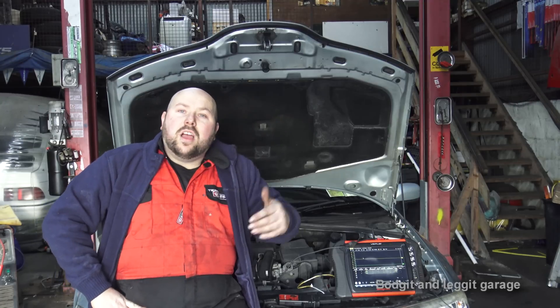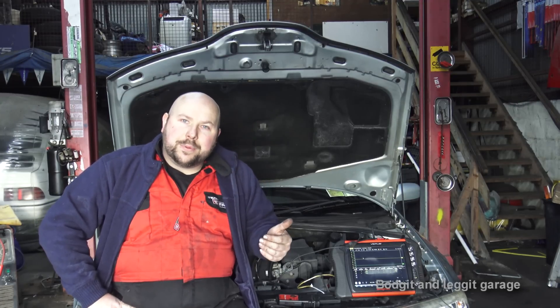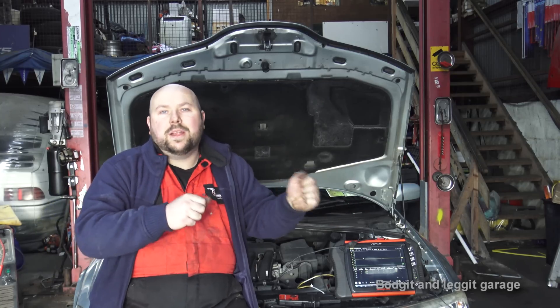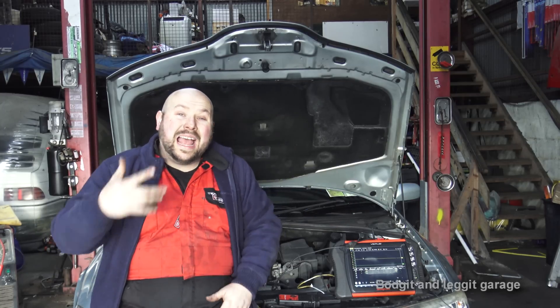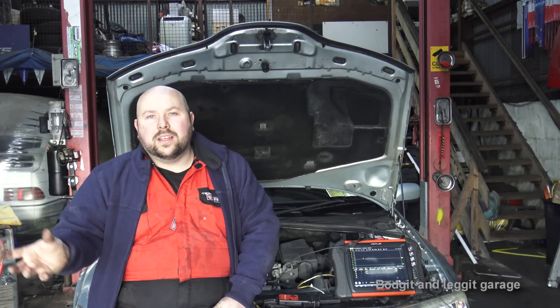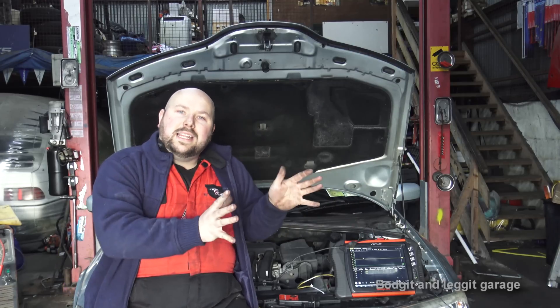If you've got a car that's spluttering or has misfires and you want to do a compression test, this is so much quicker than taking each spark plug out. On diesels especially you can't just do that — you need special adapters to make your compression tester work and it's very expensive. This will basically put you in the right direction and you can work from there.